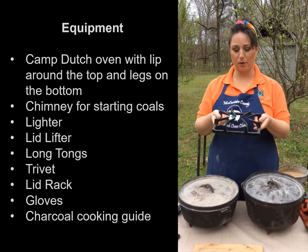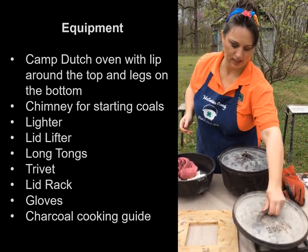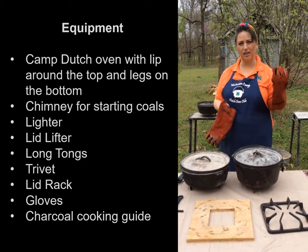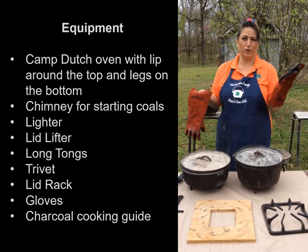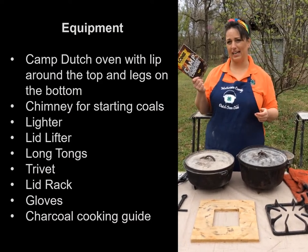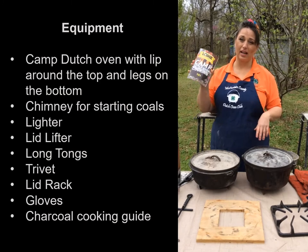A lid rack provides a place for kids to put the lids of the Dutch ovens so the lid doesn't get dirty. Gloves are always a good thing, and you don't really need a set for every kid — one set of gloves for every three or four kids is sufficient. You're also going to need your charcoal cooking guide. This is a very handy guide; you're going to formulate your own way of doing things, but it's a good place to start.